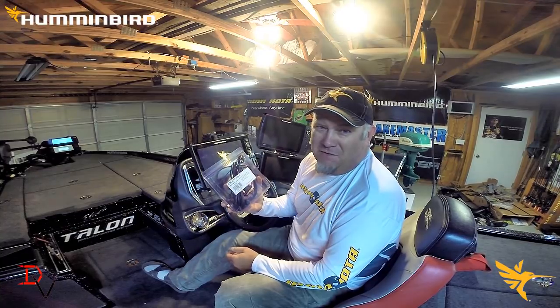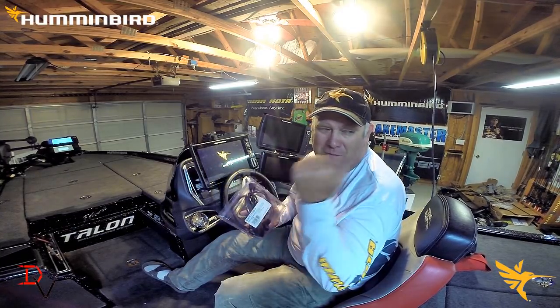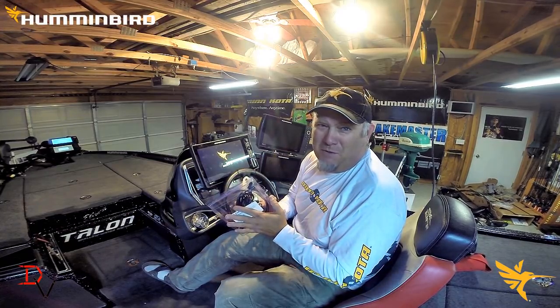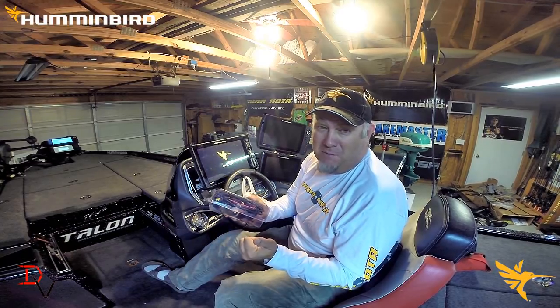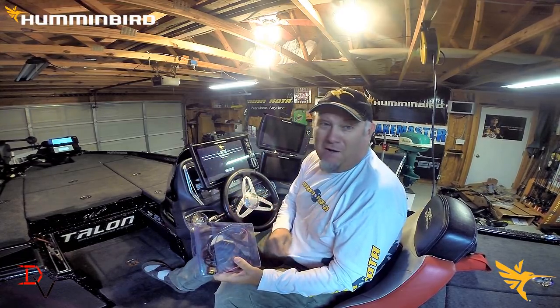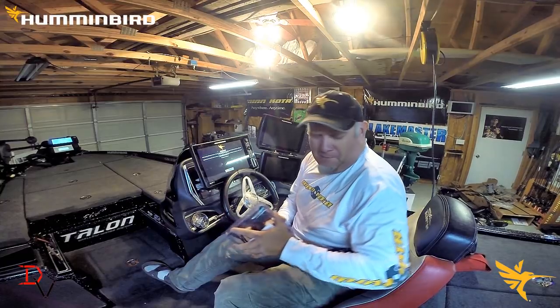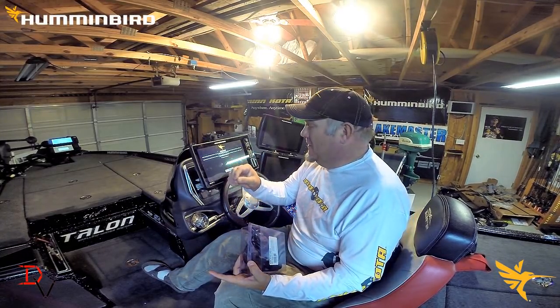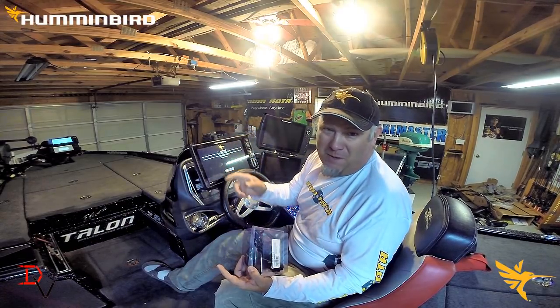You'll need a NEMA 2000 starter kit. You'll need an interface cable to go to your Yamaha or whatever brand outboard you run, if it is a NEMA 2000 compatible motor. Not all outboards are NEMA 2000 compatible — older motors won't have that technology available. Plus you will also need one NEMA 2000 pigtail cable from your unit to your backbone.